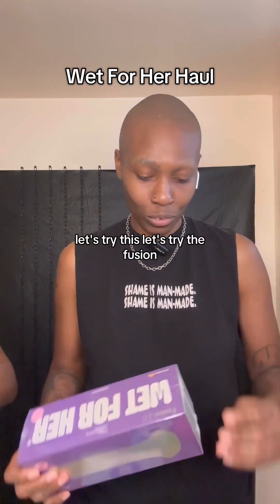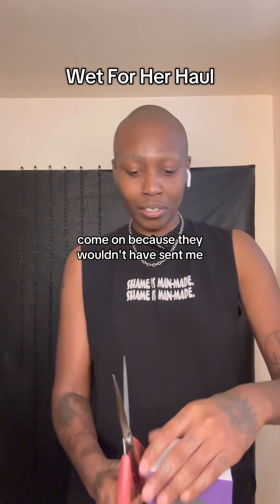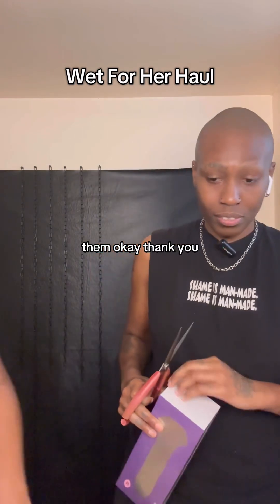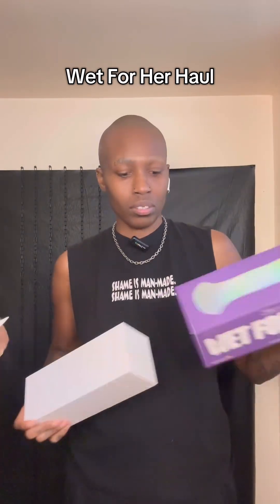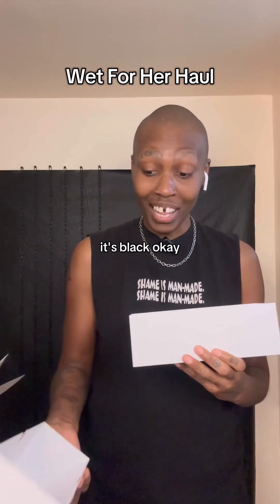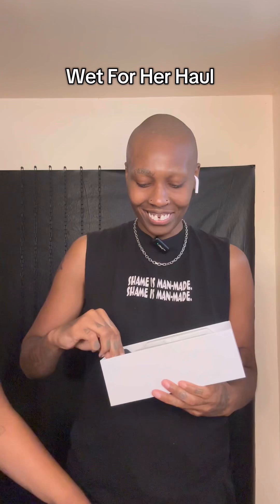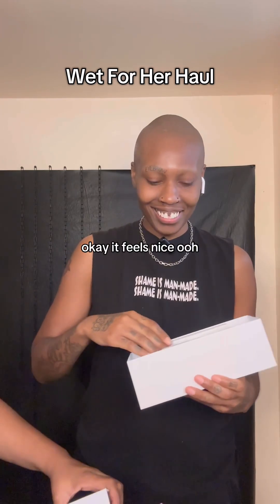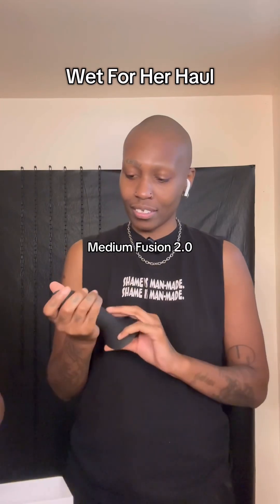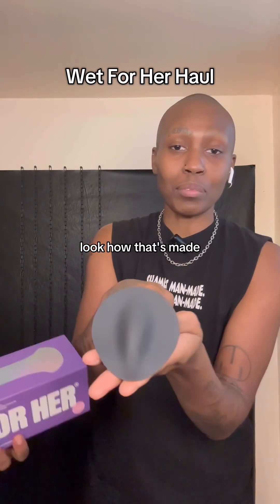Let's try the Fusion 2.0 because I know these toys come on — they wouldn't have sent me them. Let me pick out your face. It's black. It feels nice. I never had a draw on me like this. Look how that's made.